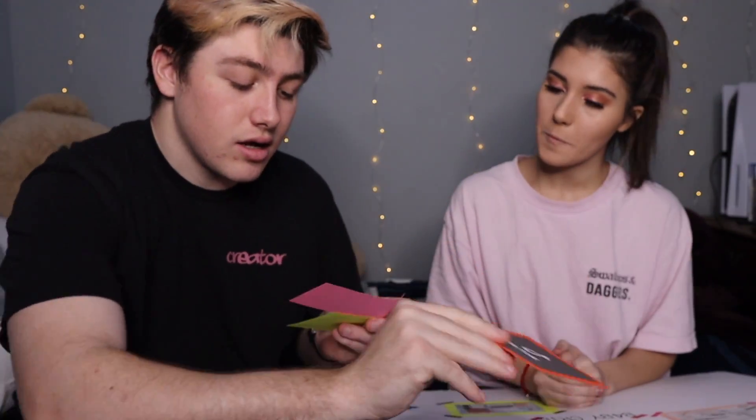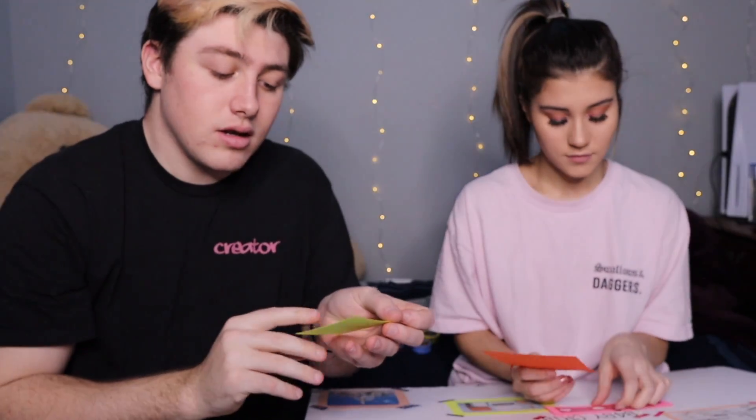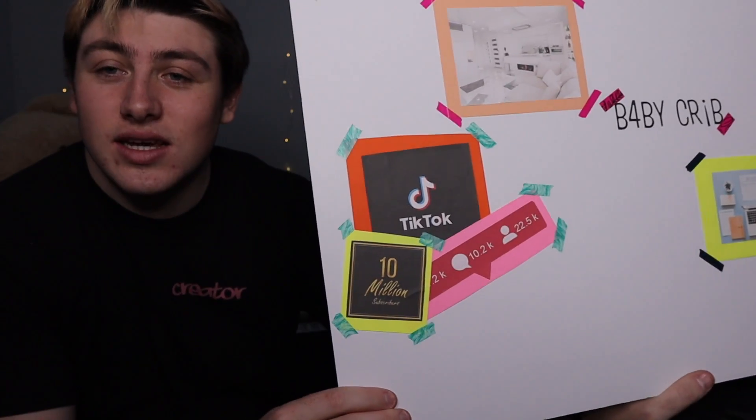This one actually has three things together: TikTok, all the notifications and stuff, and one of my goals is to hit 10 million on TikTok. So that's three items combined for the TikTok goal — we have our little TikTok thing set up. It looks good. 10 million on TikTok, let's do it at nylo.44.